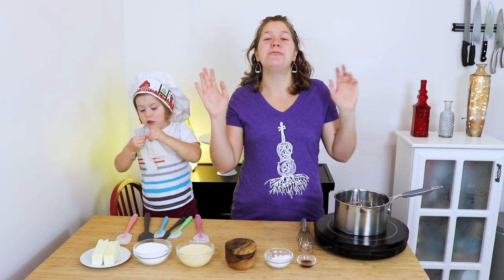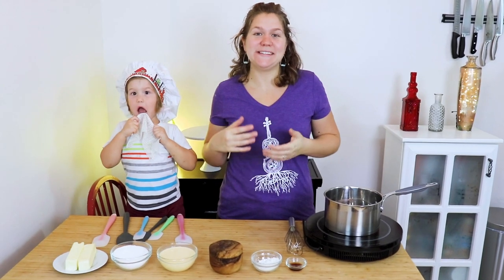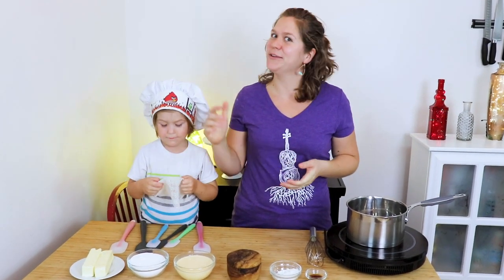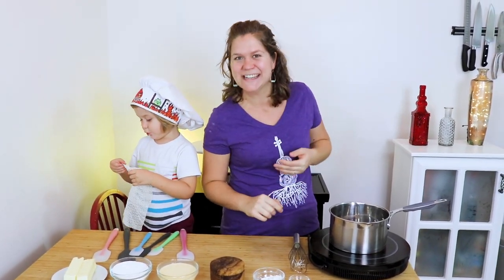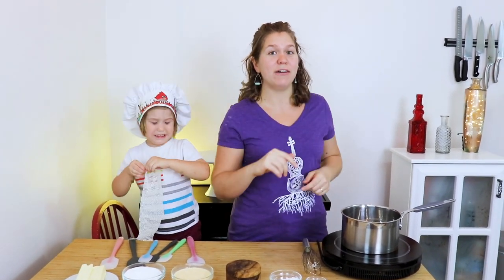Now it's time to make our frosting. This frosting is another one of my great-grandma's secret recipes. She always called this funny cake frosting or wallpaper paste frosting, and you'll see why in a minute. I chose this frosting because it uses milk and we are going to exchange that for eggnog.